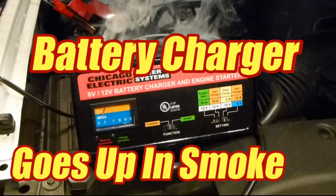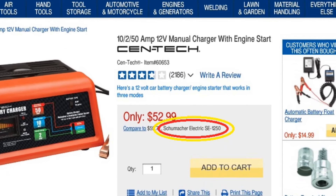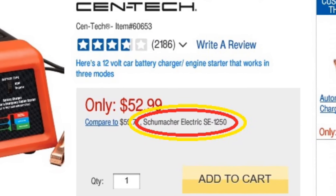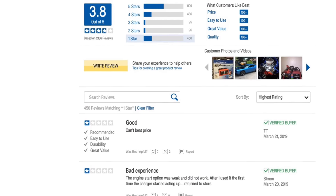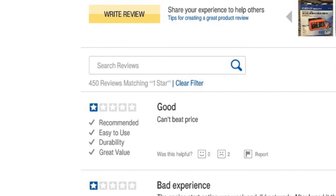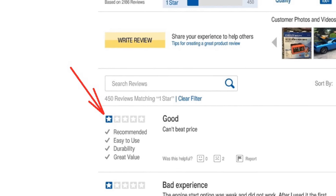If you look at the ad, you'll see that they're comparing it to a certain Schumacher model, the SE1250. It's actually a little bit better in that it has an AGM mode and a trickle charge. The reviews are kind of hard to figure out — this guy says 'good, can't beat the price,' and then gives it one star. So we'll go ahead and do a more thorough review here.